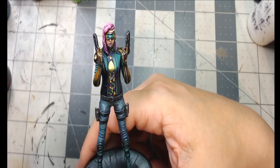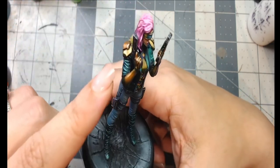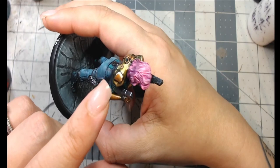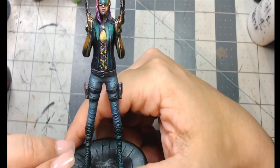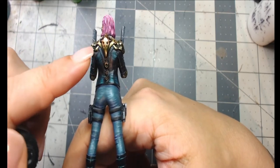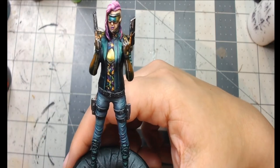For highlighting the metallics, I mixed Model Air Chrome into the Turbo Dork colors to create a highlight — you can see a silver mix with the orange on the shoulders that blended in really well. I also used Model Air Chrome for edge highlighting. The shading was glazed in gradually for a heavier look, and I'm very happy with how these metallics came out.